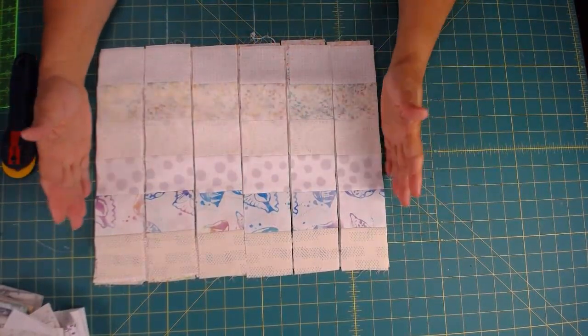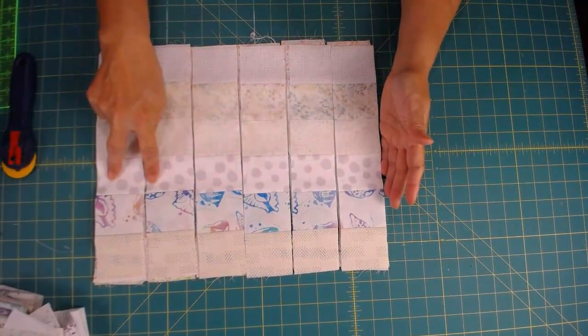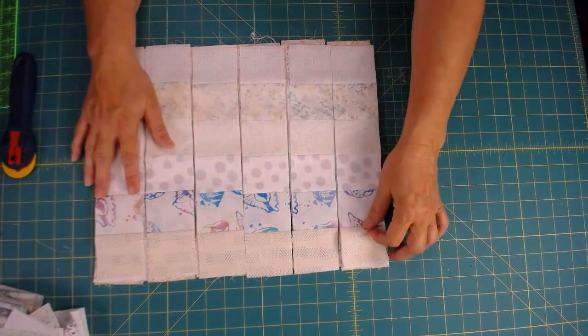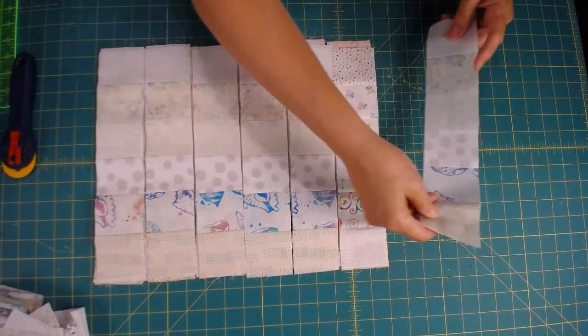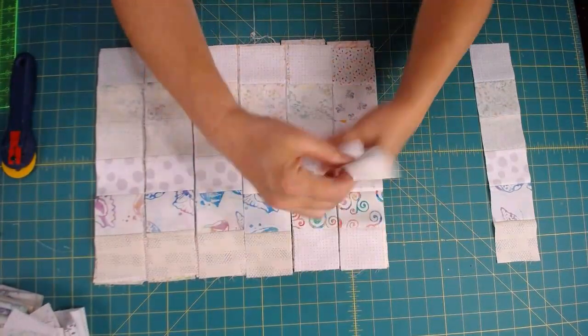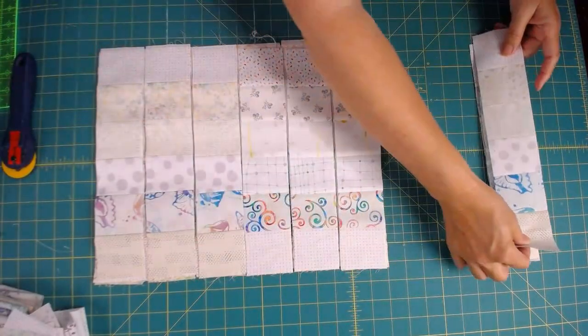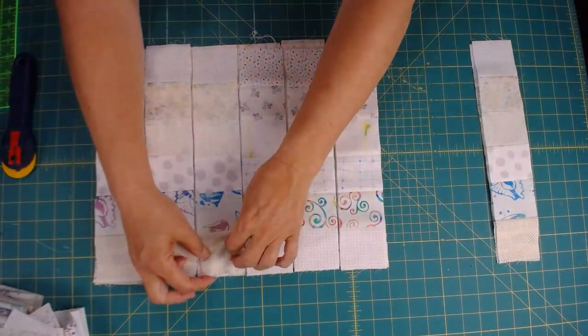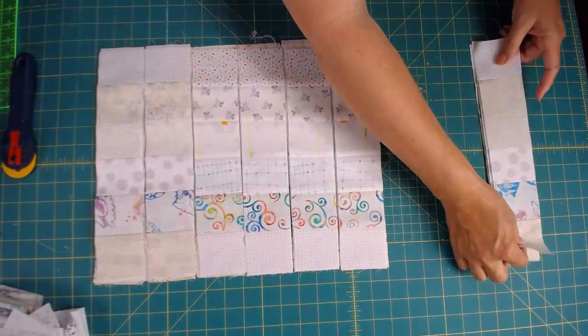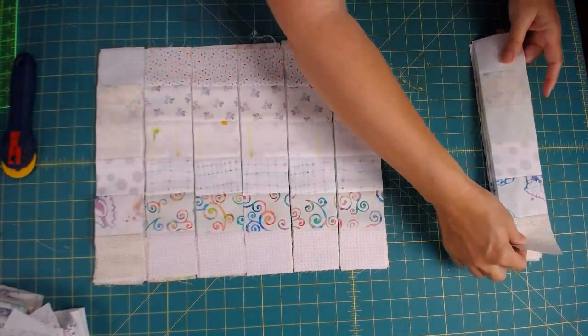Sew the six strips together, press them all to either the darker or the light side — it doesn't matter which as long as you're consistent. Then you come in and cut your 2½-inch strip. This is a 15-inch piece of fabric and we cut it into 2½-inch strips and we'll get six pieces. What we're going to do is take our strips and divide them up into groups of the same, because now we're going to begin mixing and matching in order to create our block.